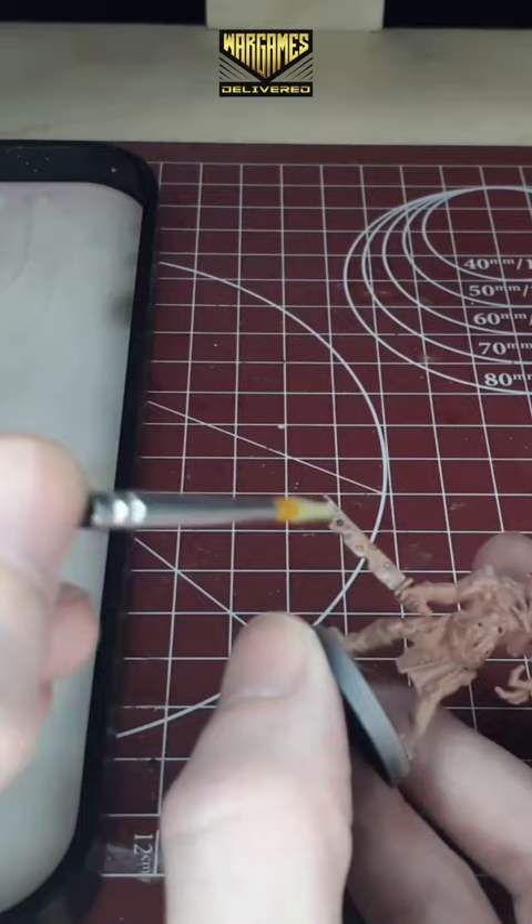And now if you'd like to, you can absolutely call the blade of the model finished here, if you're going for a quick and easy rust effect.